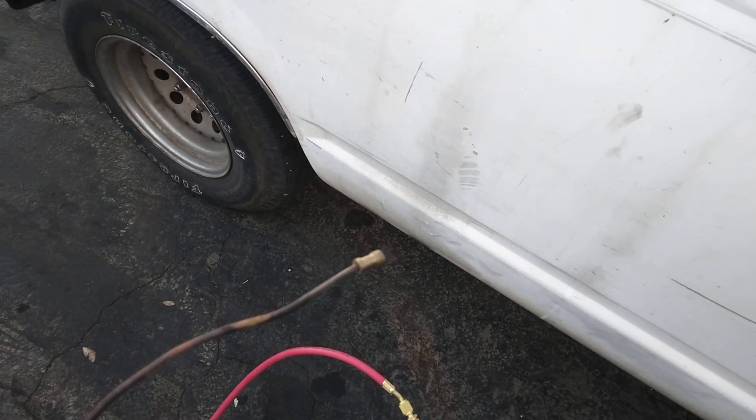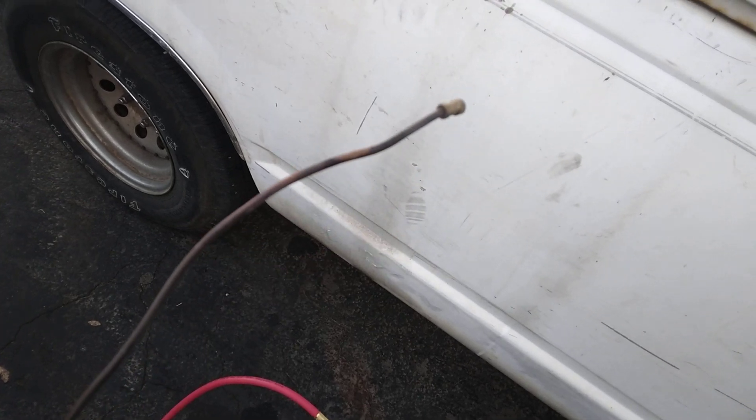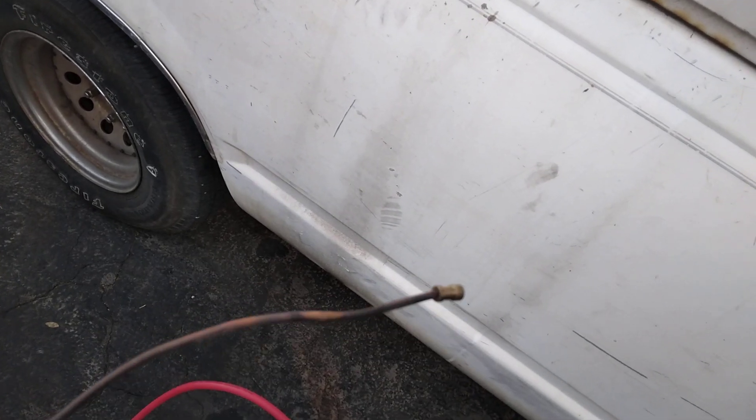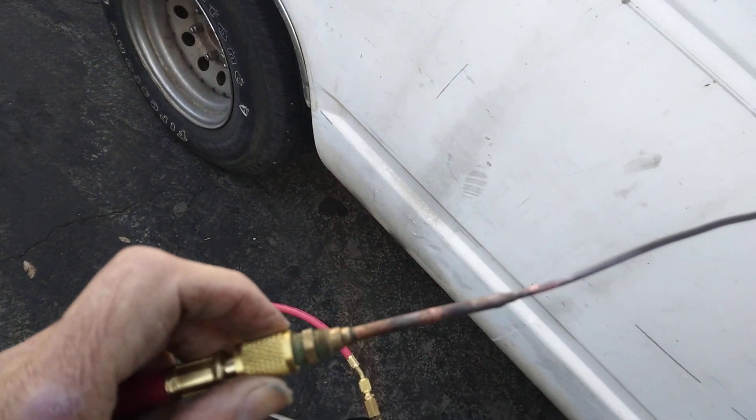I wanted to show you this DIY tool for cleaning the little propane orifices. They use these on those little patio heaters and other portable propane-fired equipment, but not on stoves.